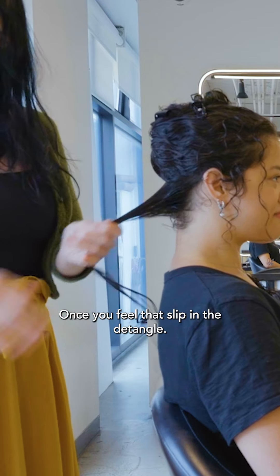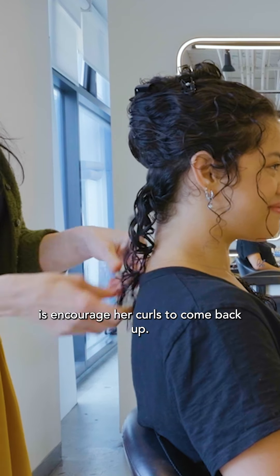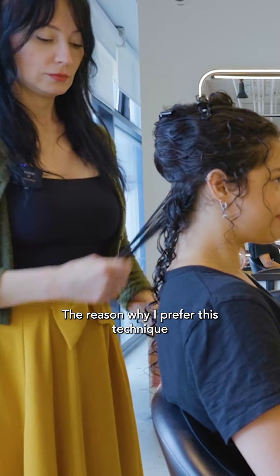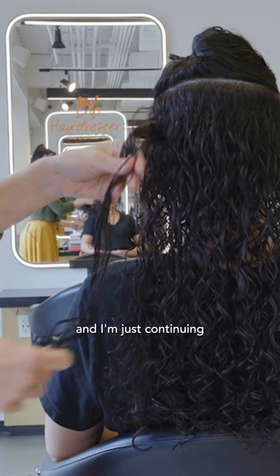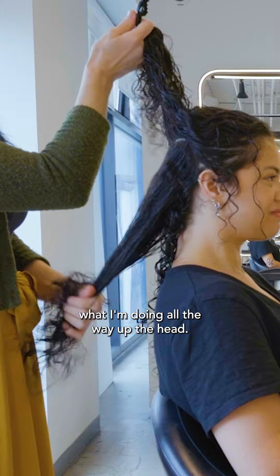Once you feel that slip and the detangle, all I'm going to do is encourage her curls to come back up. The reason why I prefer this technique is because it dries the most natural, and I'm just continuing what I'm doing all the way up the head.